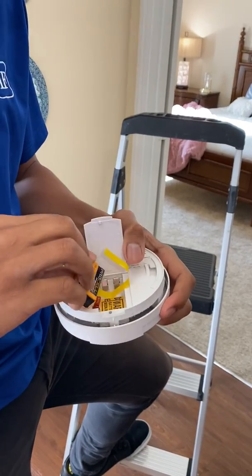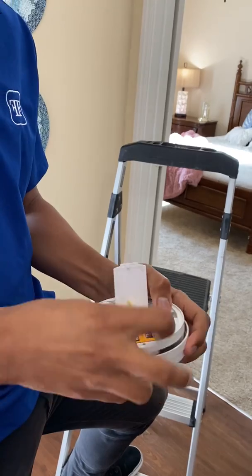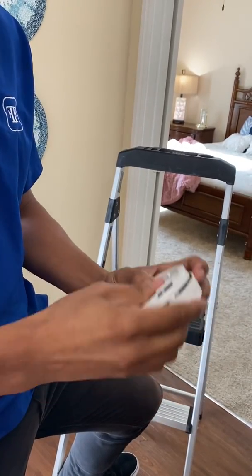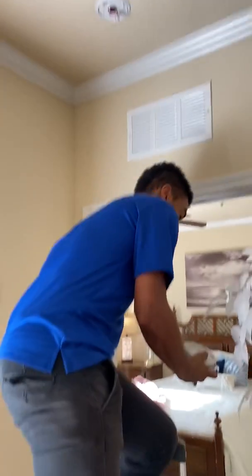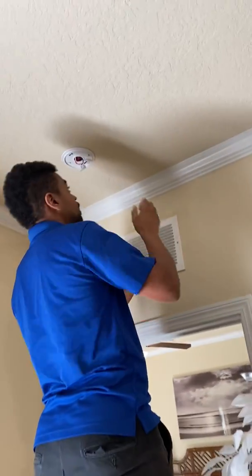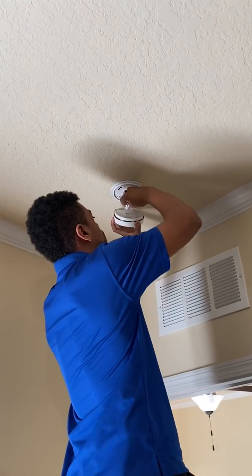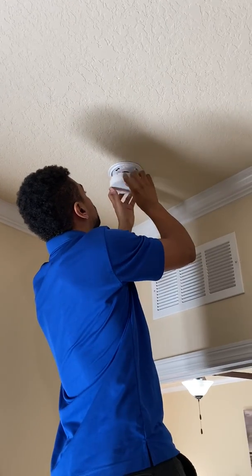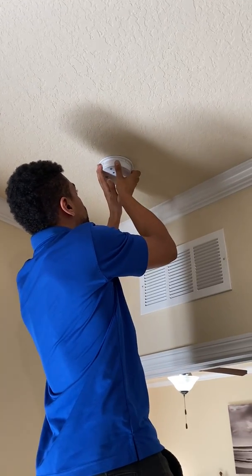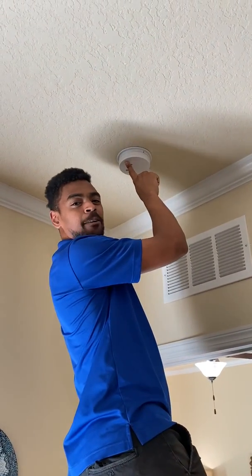Now you climb back up, plug it back in like that. And then lastly, make sure it works — it works.